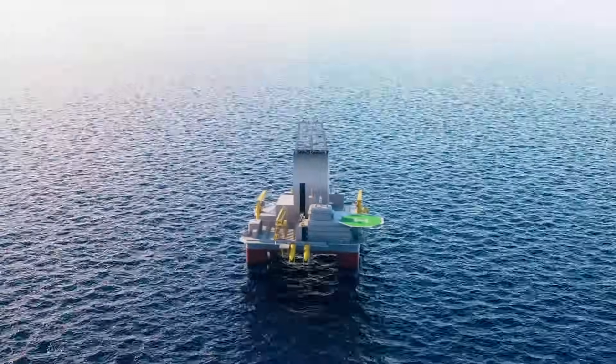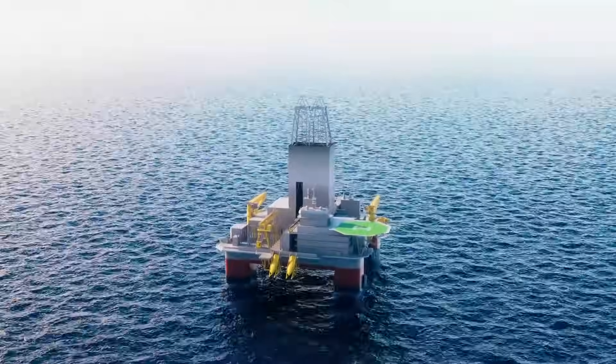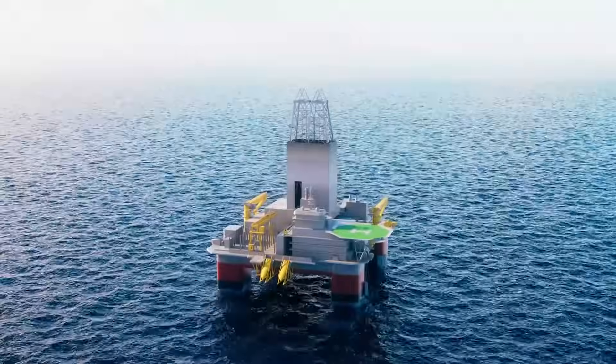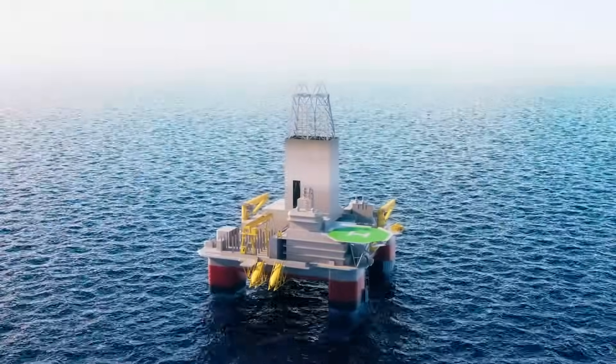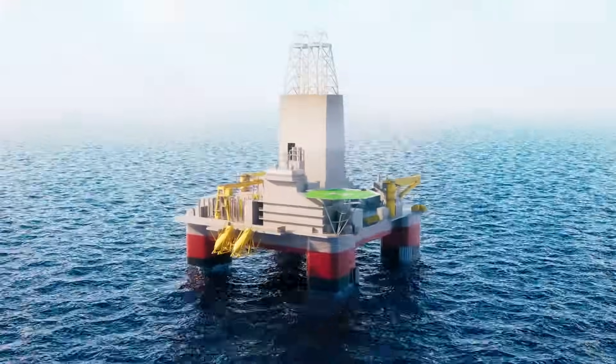Maximizing efficiency is paramount in wellbore cleanup operations. Every moment counts, and every snag can mean lost time and resources. As drilling operations explore new frontiers, retrieving lost equipment and debris becomes a critical challenge.